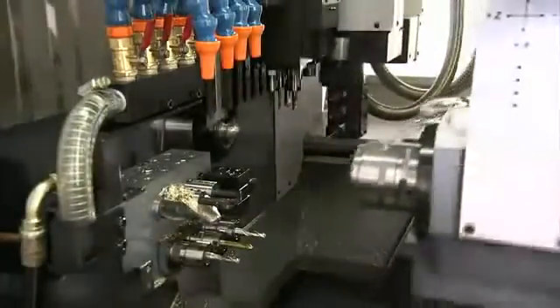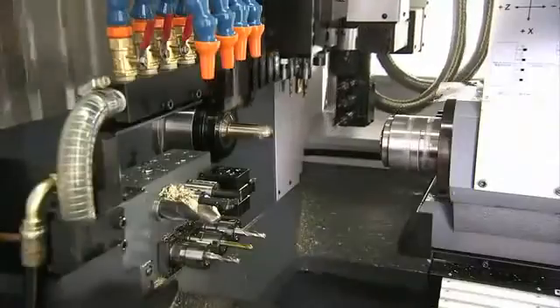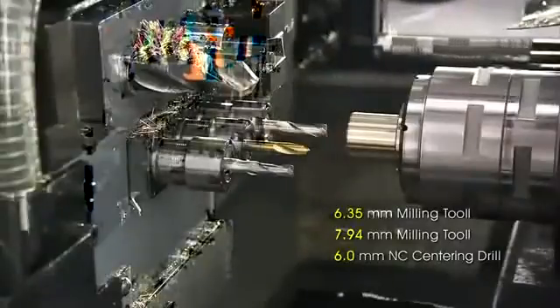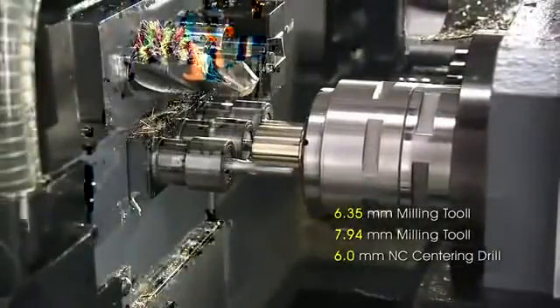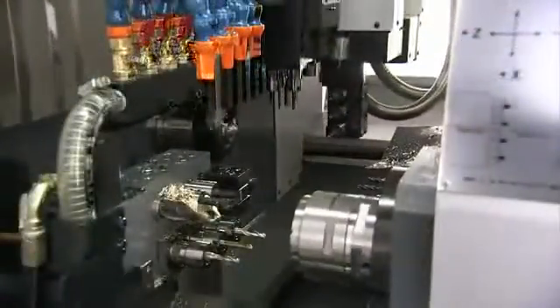A final noteworthy feature is that once front machining is completed, the synchronization of main and sub-spindles allows cut-off at high speed without any deceleration. Also, while a new part is being turned on the main spindle, the previous part is finished off with the back working tools. These two features increase pipelining for significantly improved throughput, with the process rounded off by ejection into the part catcher.